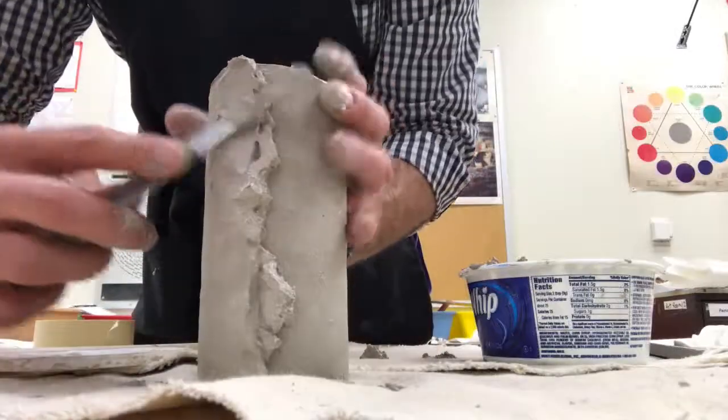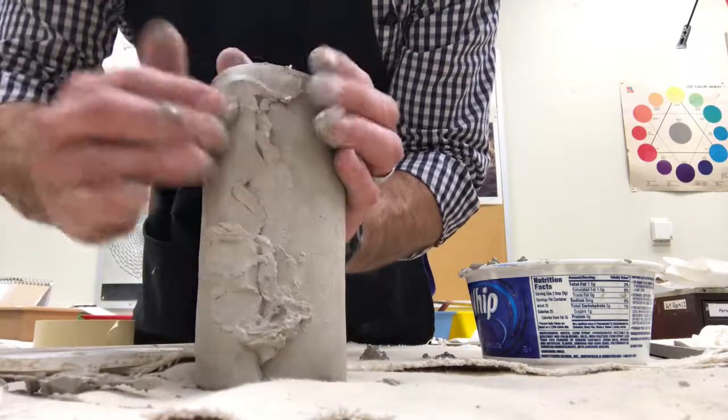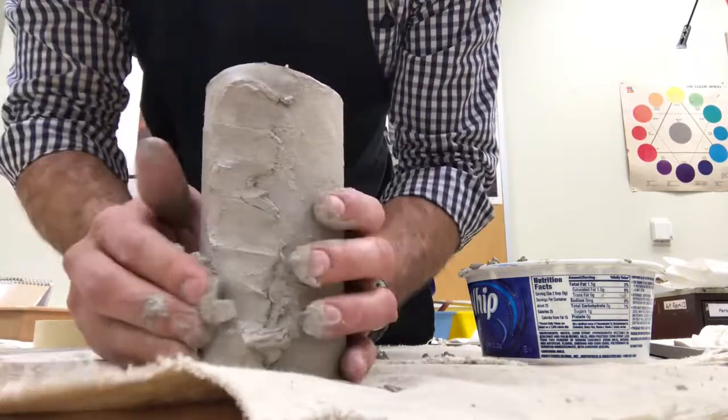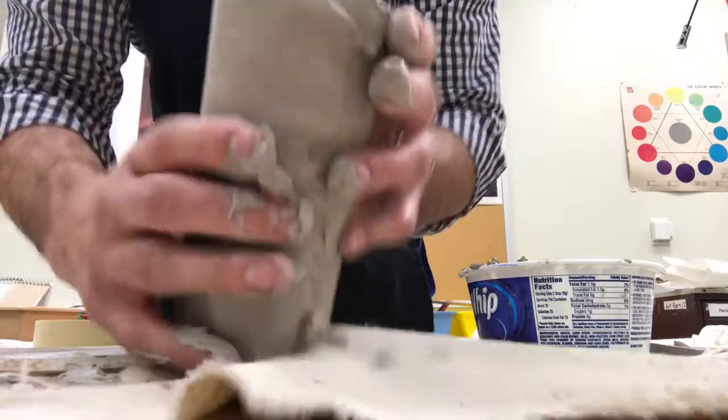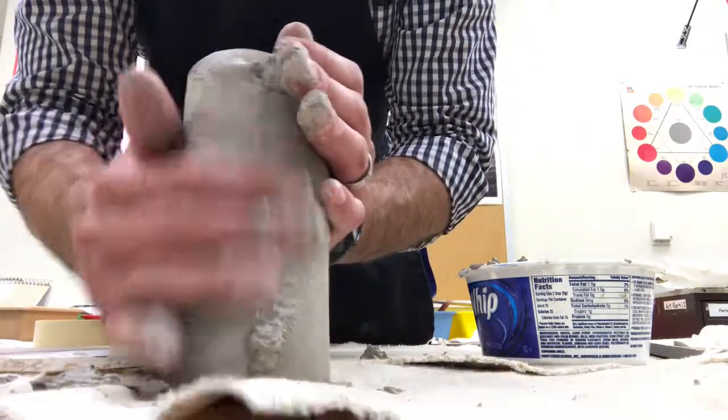I'd recommend that you smush this together using a knife or your fingers, just pushing it together so that the wall becomes not so thick where it meets — just kind of try to flatten it out.